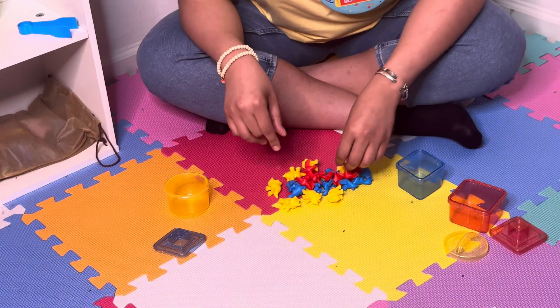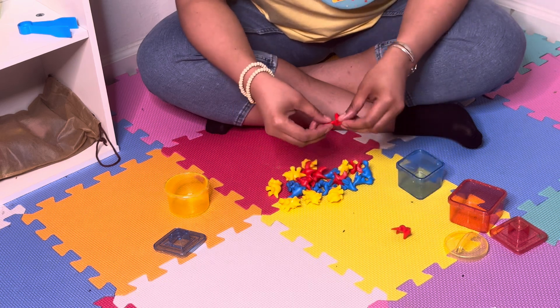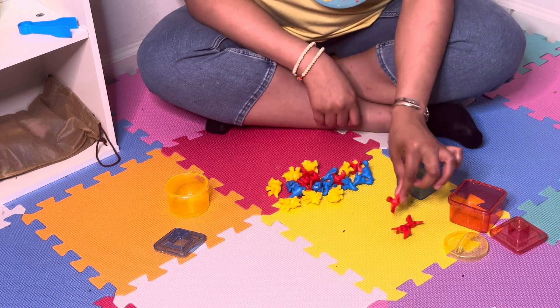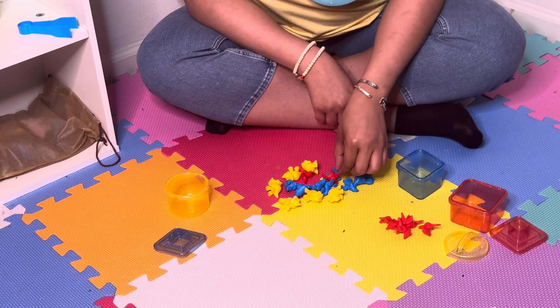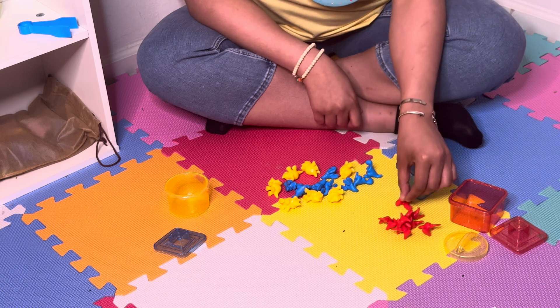So we're going to start with red. This is red. This is red. These two are red. Red, red, and red.